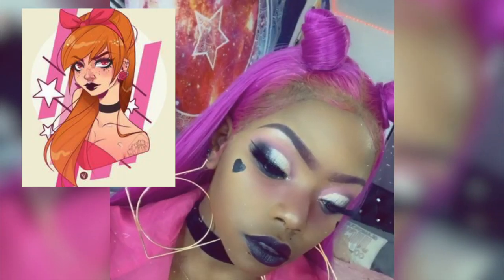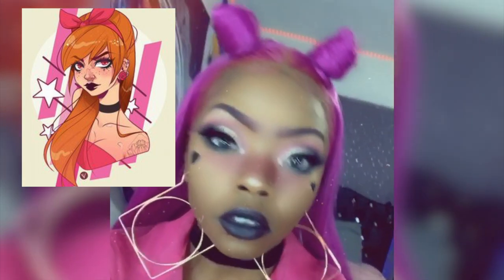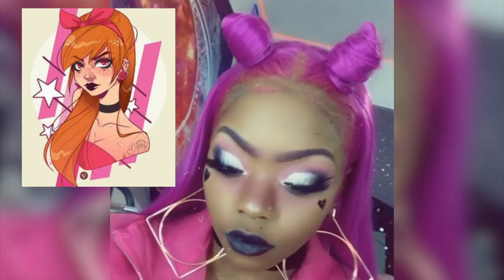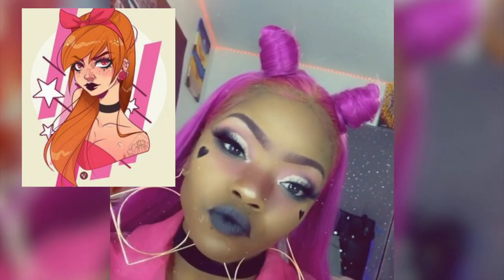Hey, what's up fam! In this video I'm going to be showing you guys how I created a punk blossom look. I absolutely love this makeup look. It is based off of a fan art drawing that I thought was super cute and easy to copy. Now I know it's a little bit different but whatever, we're going to go ahead and jump into it.